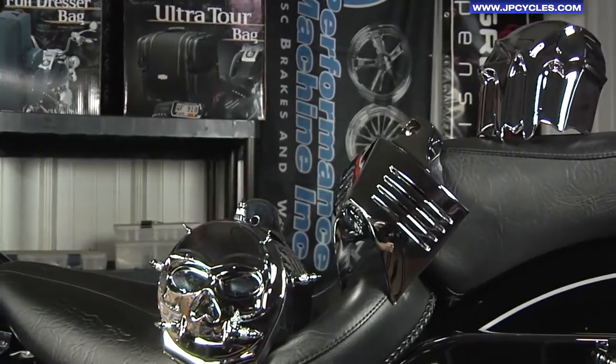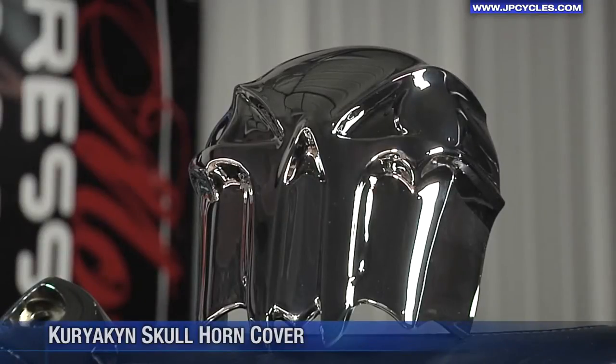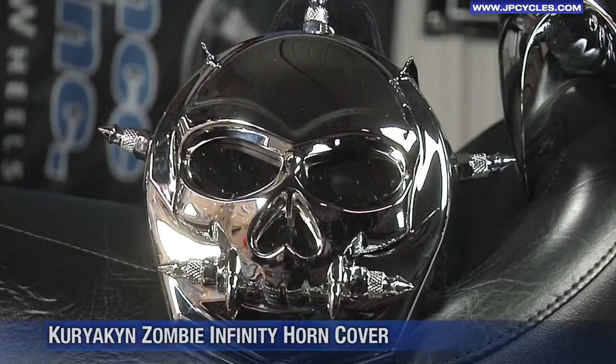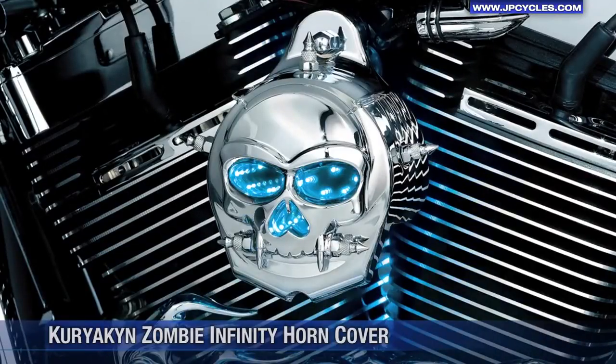Curiacan also offers a quick and easy way to dress up your stock horn. For a sinister look, the skull horn cover. The V-Shield has razor-sharp styling that complements the lines of the engine. And finally, the Zombie Infinity horn cover. Its eyes and nose light up, or it can connect to your lizard lights if already installed.